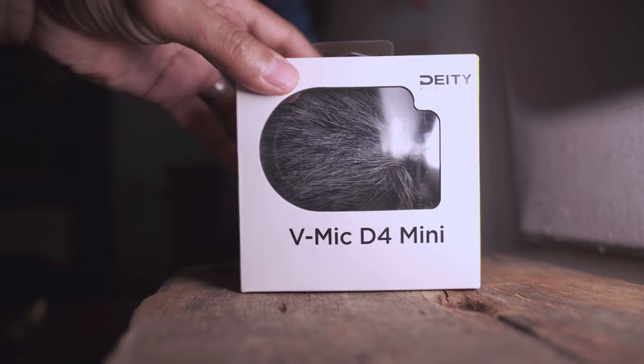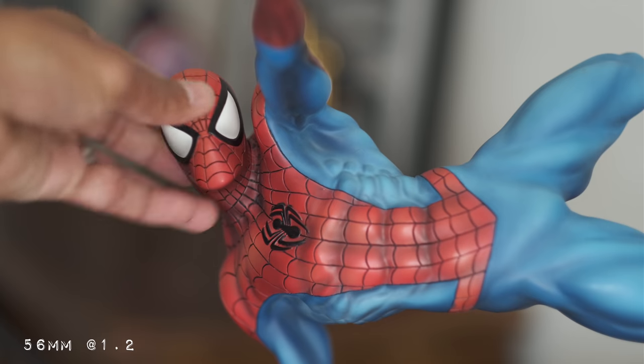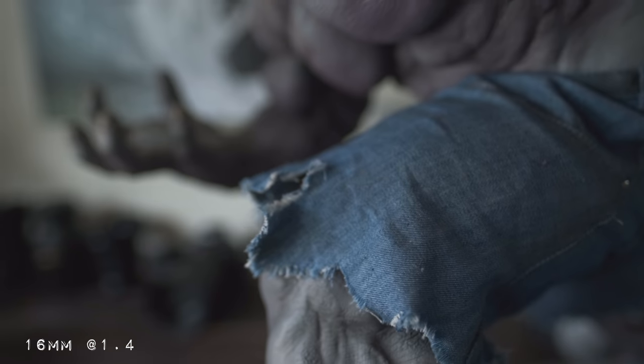We're recording on the new Deity D4 Mini — that was a little test of the mic. Deity sent me the microphone — thank you guys, I love microphones. So totally cinematic at 1.2 and totally cinematic at 1.4 — these are the only two lenses I used.